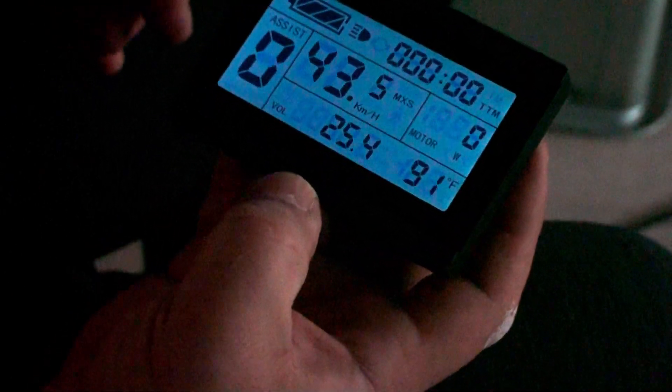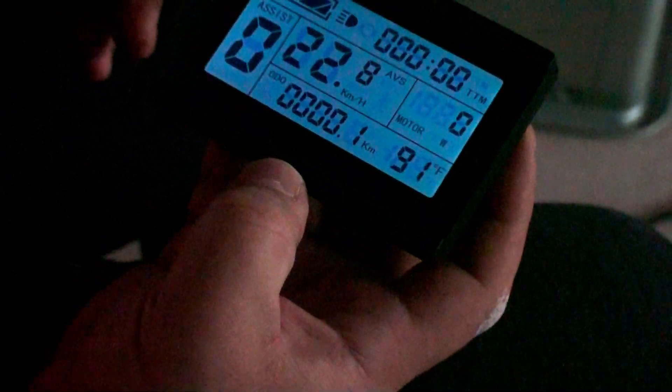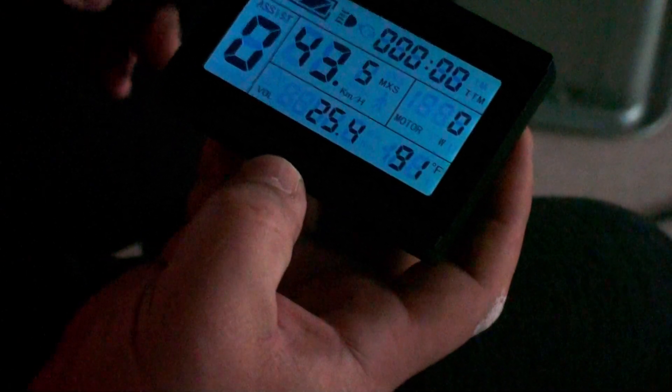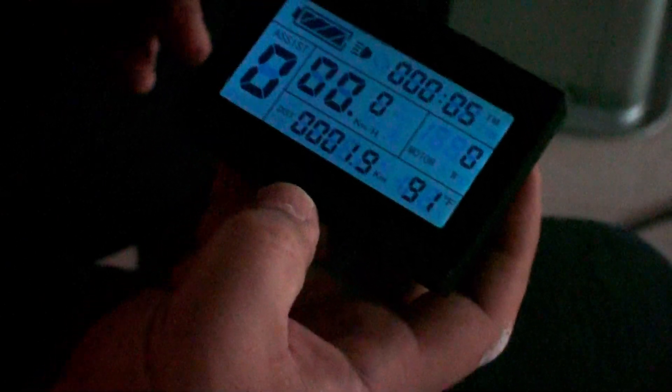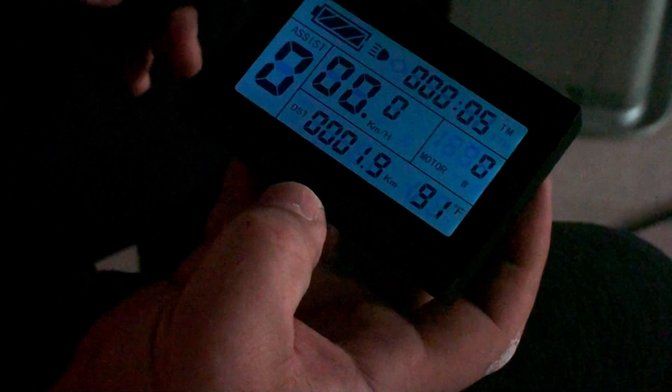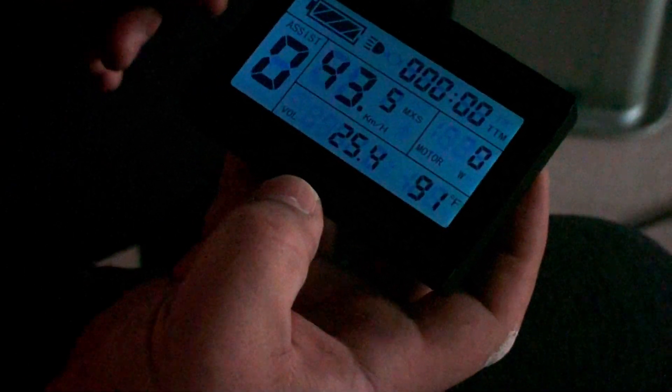550 — it's unlocked! Wow, it's unlocked. Now you can see it. 550. Wonderful.